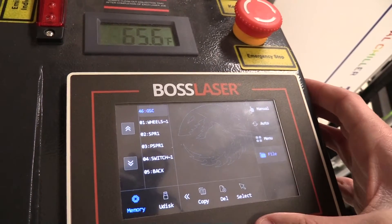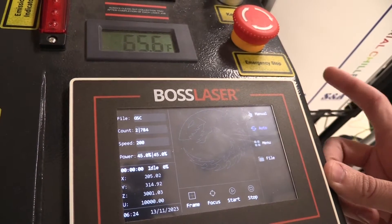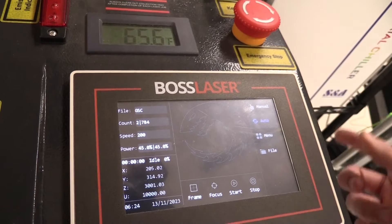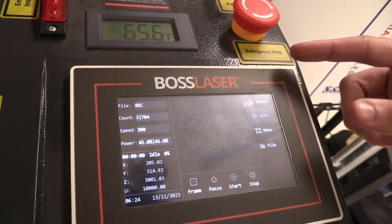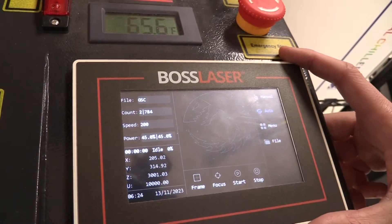You can press Select and it will take you back to the auto screen. One rule the laser has is that it cannot have more than 90 files within its memory. So if you try and copy a file over with 90 files already in here, it will not properly copy over, meaning that you'll have to delete some files.